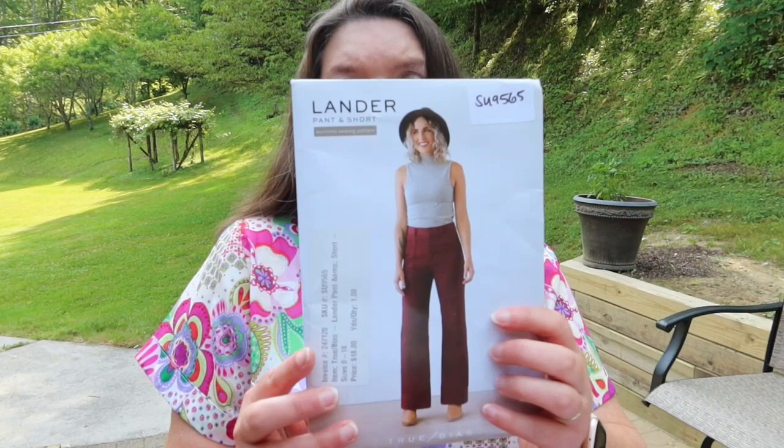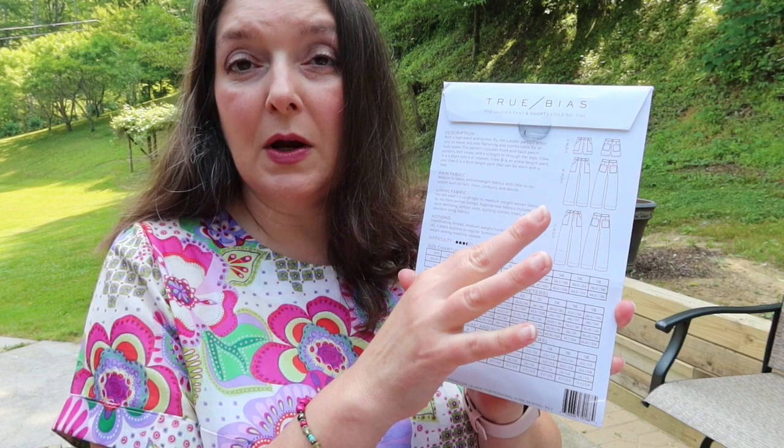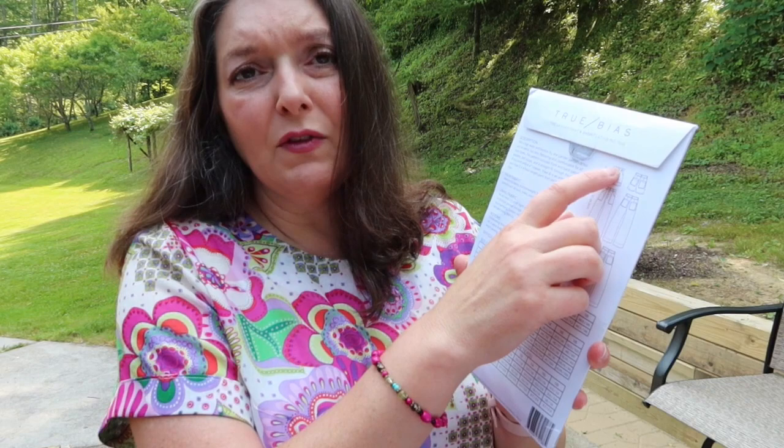I paired this top with shorts I purchased the fabric for with that intent — these are the Lander Pant Shorts by True Bias. I've made two pairs of shorts and one pair of pants: two in linen and one in a cotton fabric I really like. None of my pairs have belt loops and I didn't add back pockets, but I did do the front pockets and I love the button front. I also made a size 14 in this pattern — it's a great pattern, my favorite shorts and pants pattern.